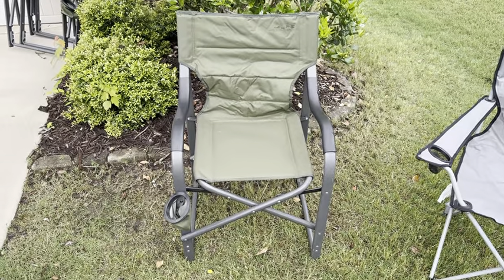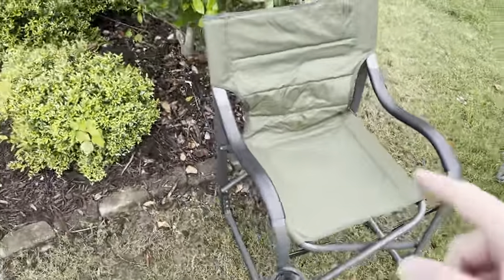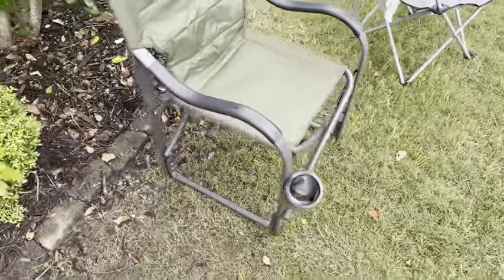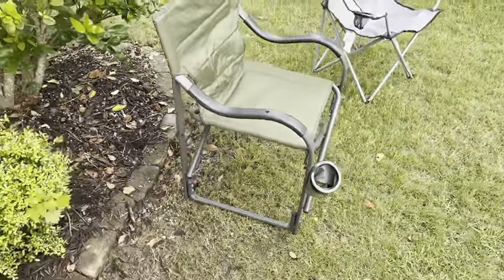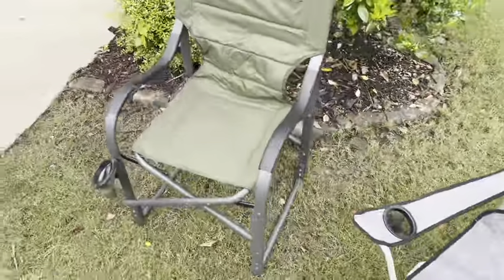Hey guys, camping season is upon us and I want to do a quick review on the Alps Mountaineering Camp Chair, what I believe to be the best camp chair in the business. I got a bunch of these and I use them for everything from sporting events to camping to hanging out in the driveway with the neighbors.